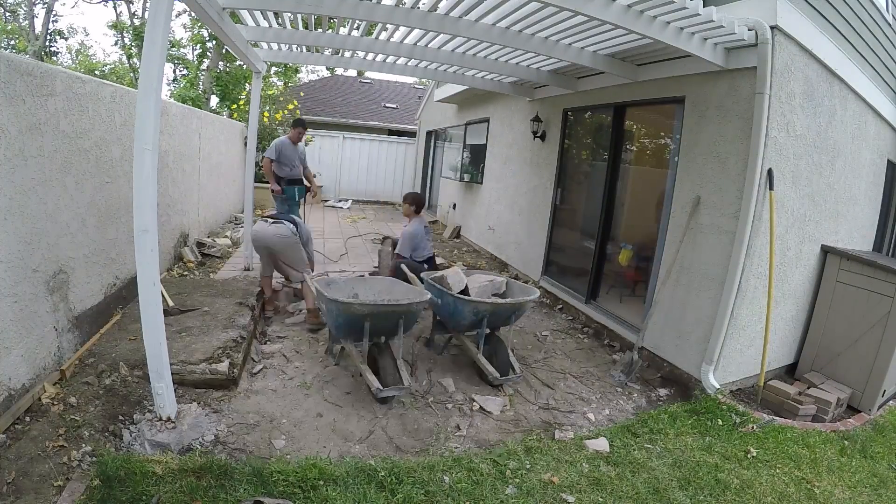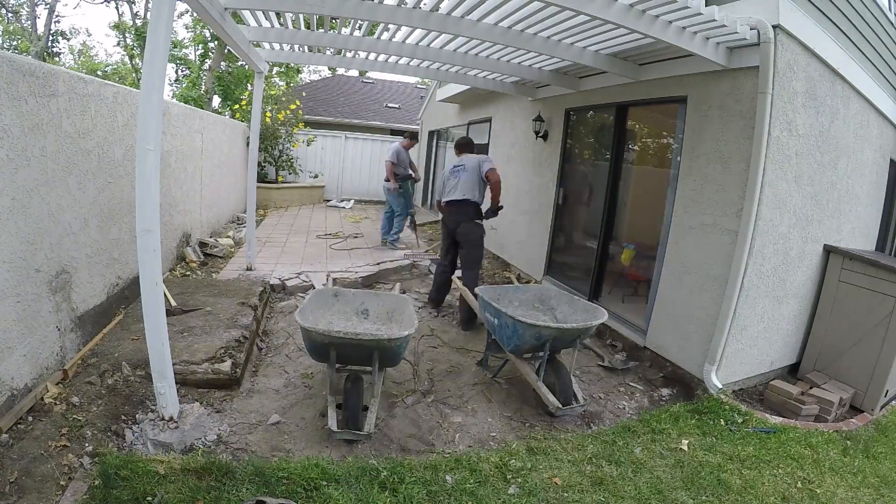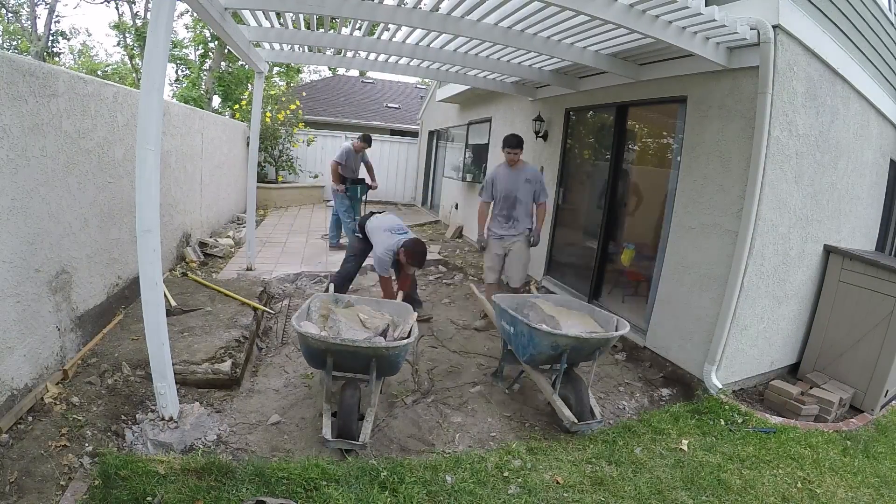Now if this had some rebar in it — like what I put in — or some fiber, or the combination of both, it would have taken me twice as long to get out for sure.